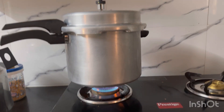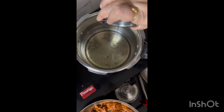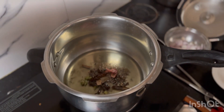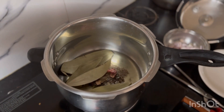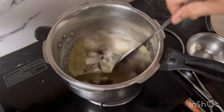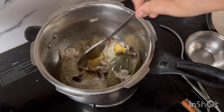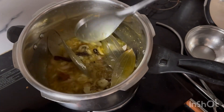Put the cooker in the pot, put the gas in the pot. Put 1 tablespoon of salt, put the sugar in the pot, put the salt in the pot. Put it in the pot and take a bite.